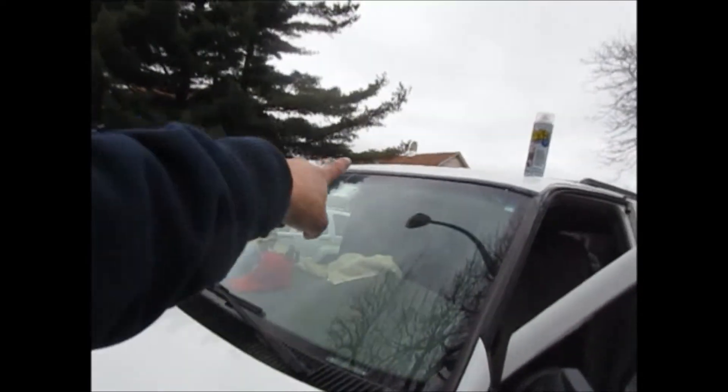How you doing everybody, Rob here, Trev2323. If you remember a couple years ago, I showed you about the leak my Astrovan had on the roof right there. The roof line was dripping on the inside of it.